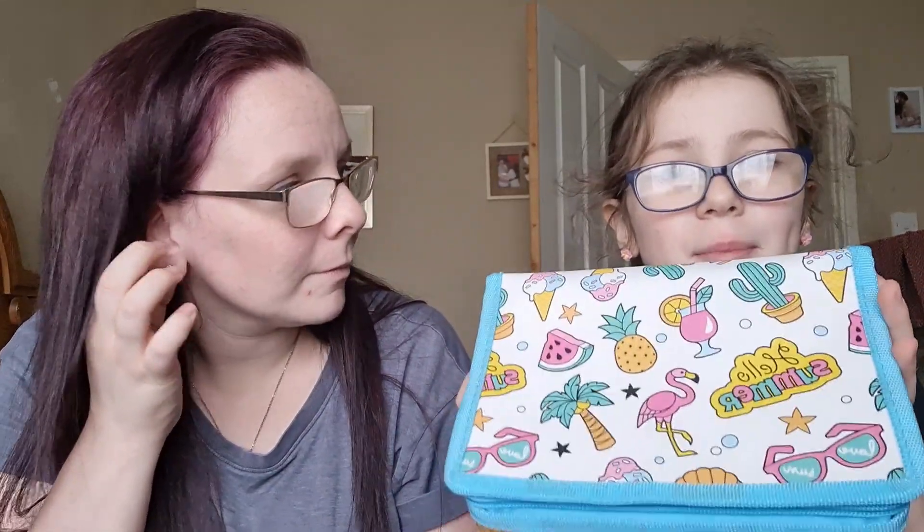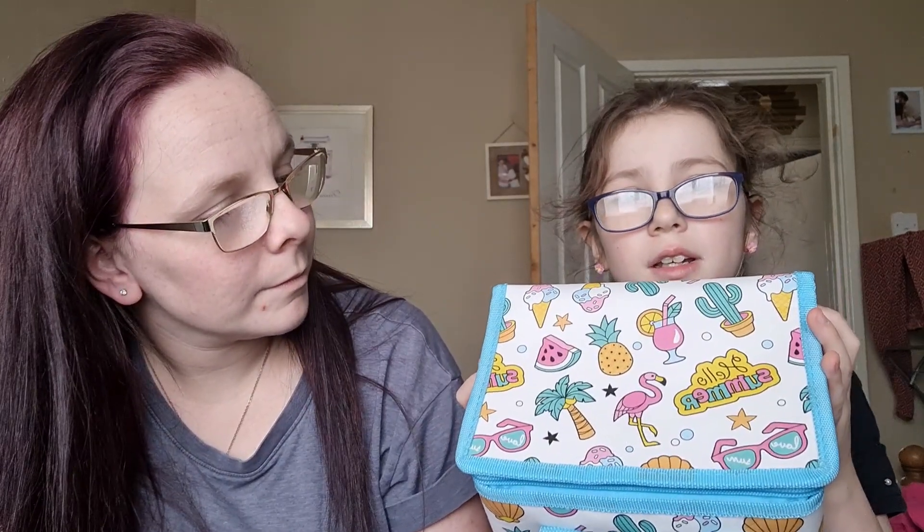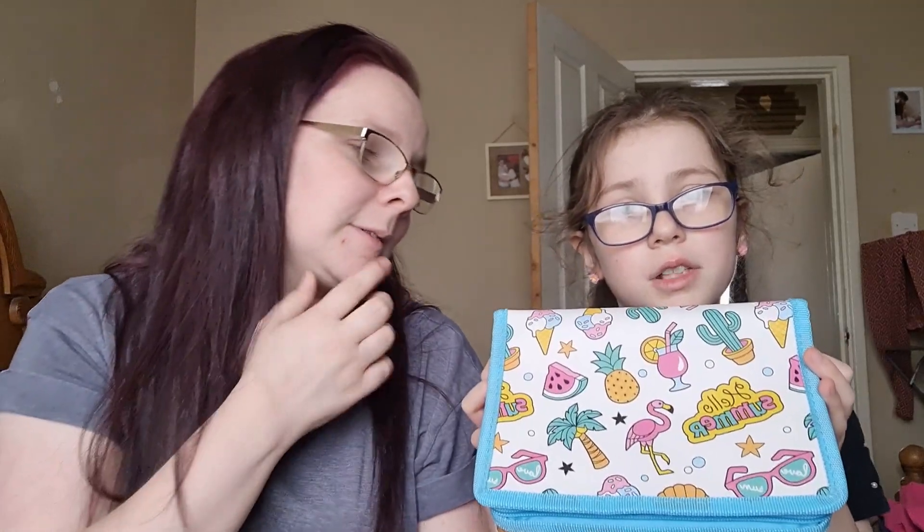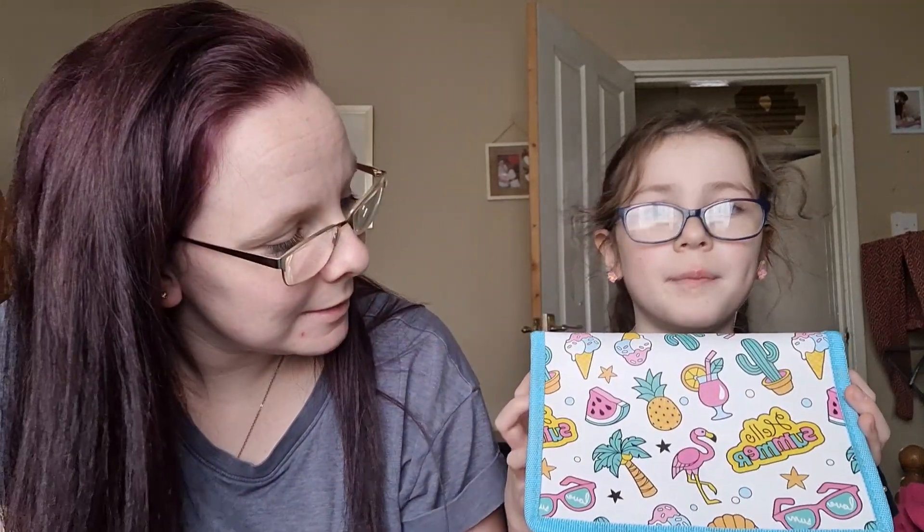Here's my new lunch box — I'm very excited about it because it's really pretty. It's got Pineapples, watermelons, drinks, ice cream, sunglasses, which says 'love sun, hello summer,' flamingos, cactuses, and palm trees. I think it was from Aldi and it was £2.99. It was a clamshell style with stars and bubbles. That's what I sit there doing at the lunch table — just spinning it until I find my zip!